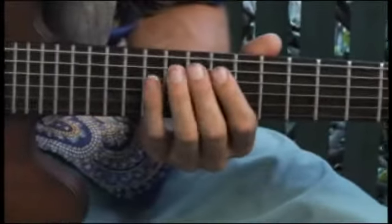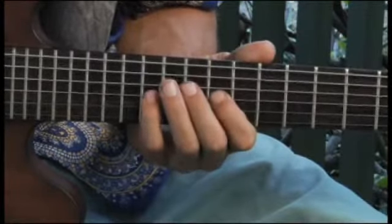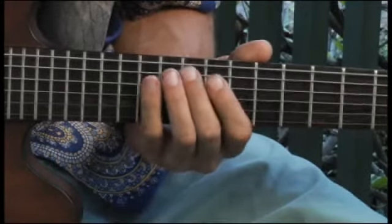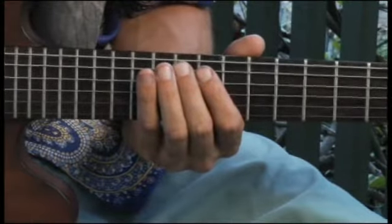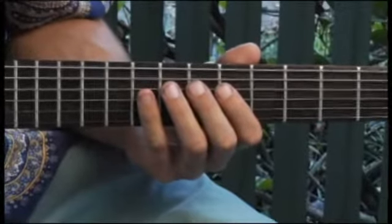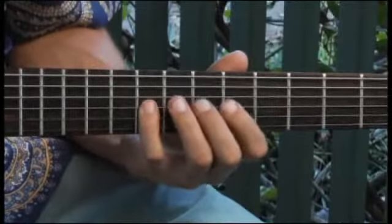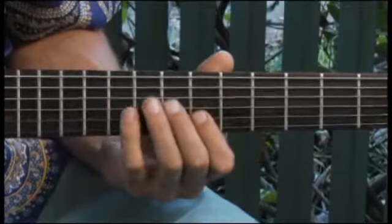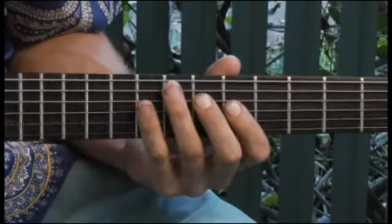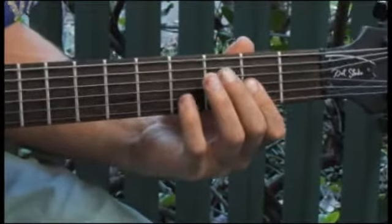Moving up to the twelfth fret of the fifth string, then back to the seventh fret of the fourth string, then back to the second fret, third string.